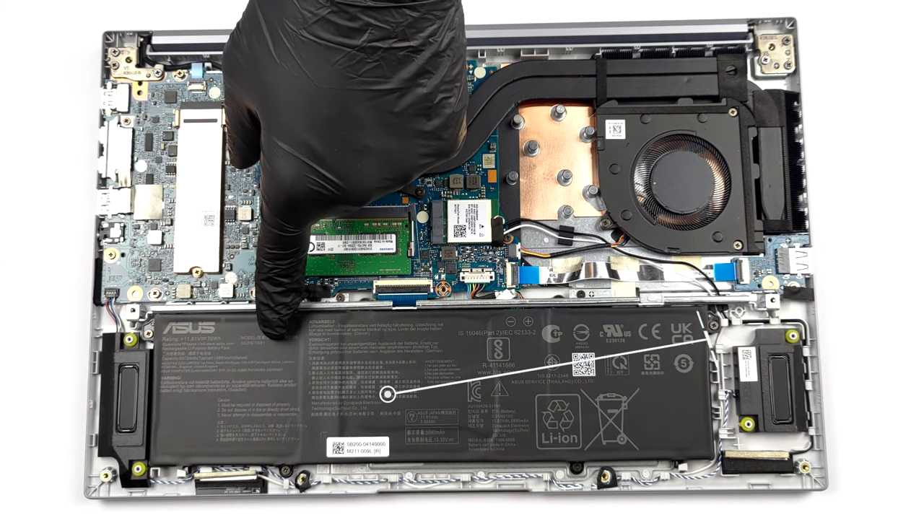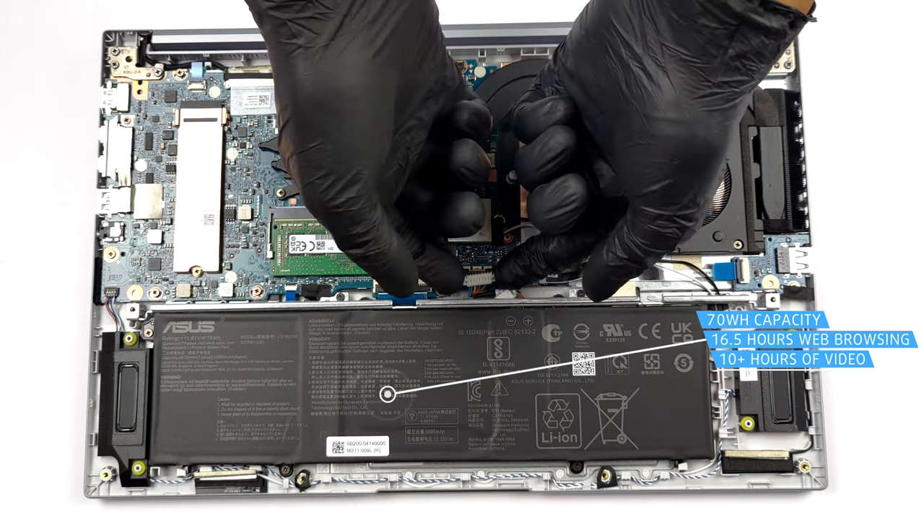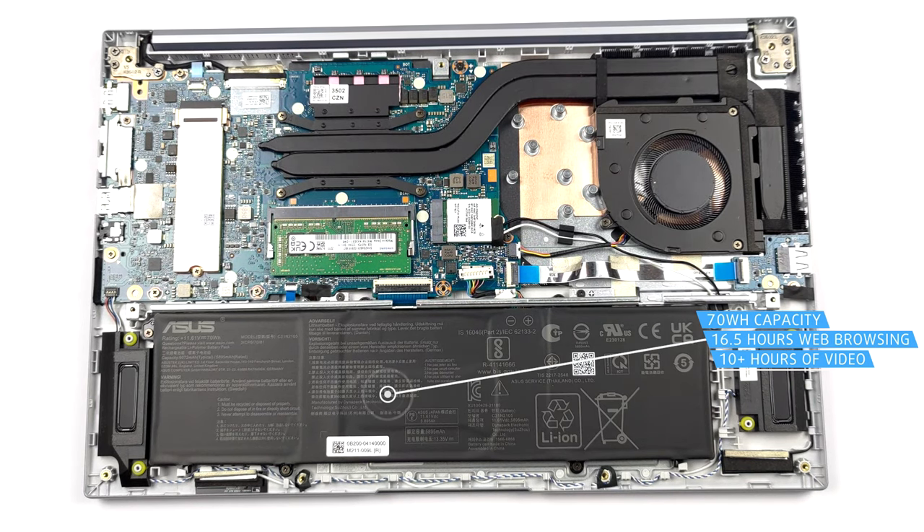Here, we find a 70Wh battery pack. It lasts for 16 hours and 30 minutes of web browsing, or more than 10 hours of video playback.